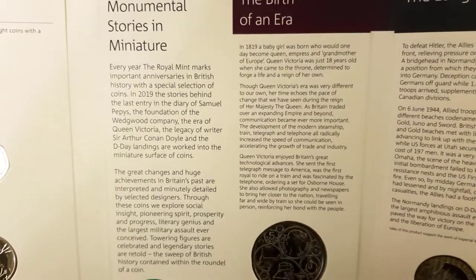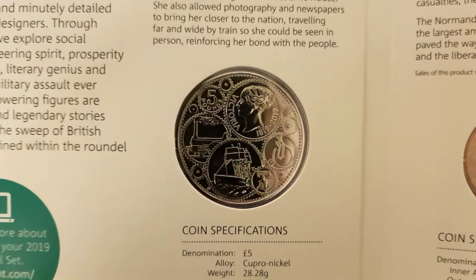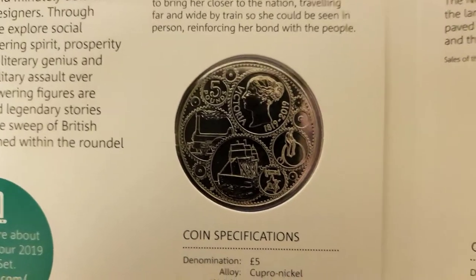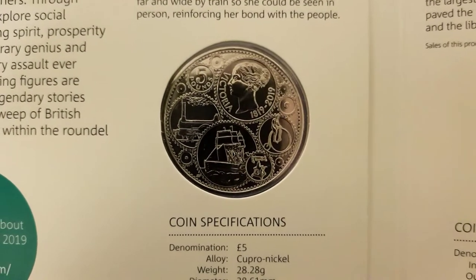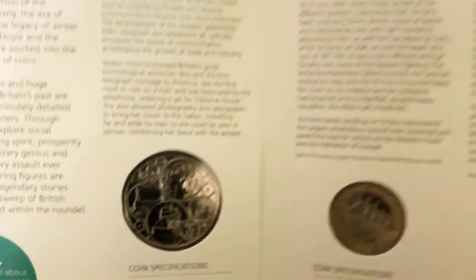The birth of an era — this is the Queen Victoria £5 coin. I do like this one. It features all the cog wheels of the different technologies that occurred during her reign — the steam locomotive, the penny farthing, the telegraph, etcetera. It's a lovely design.